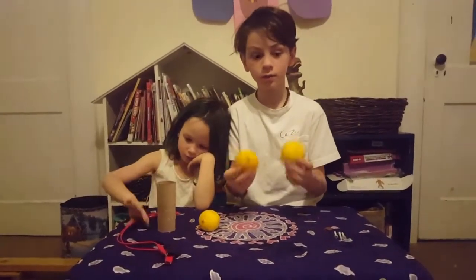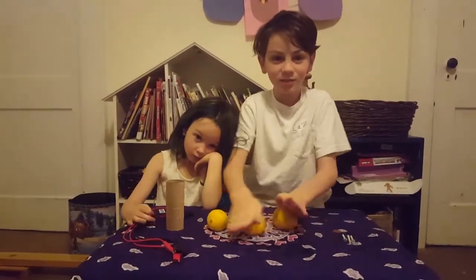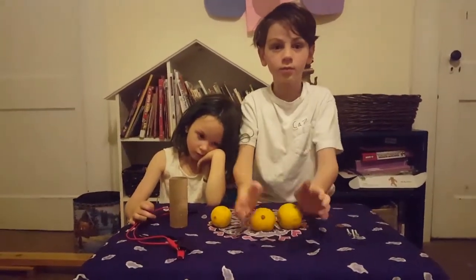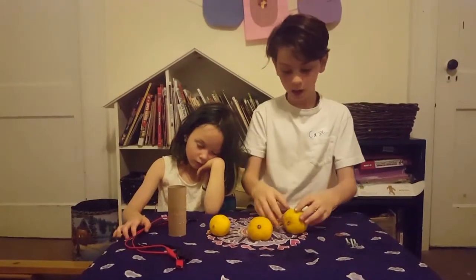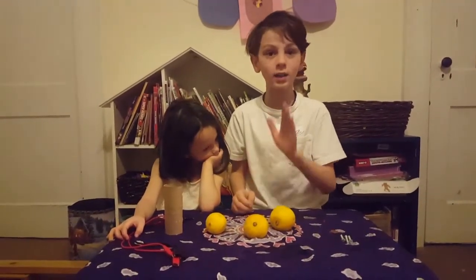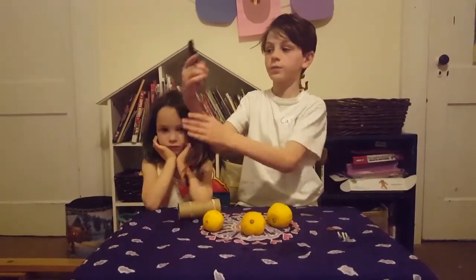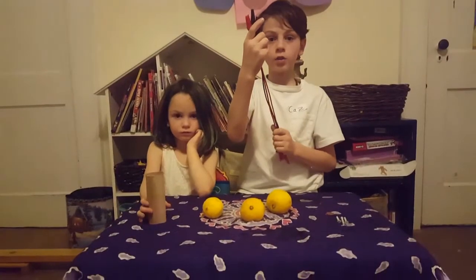Three lemons, and make sure you roll it or massage it anyway — you can do this just to get all the lemon juice out, and we'll explain why later. And four crocodile wires.